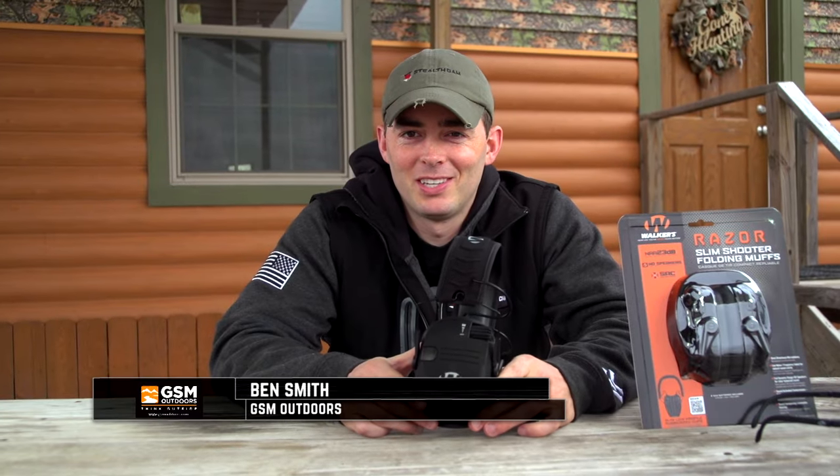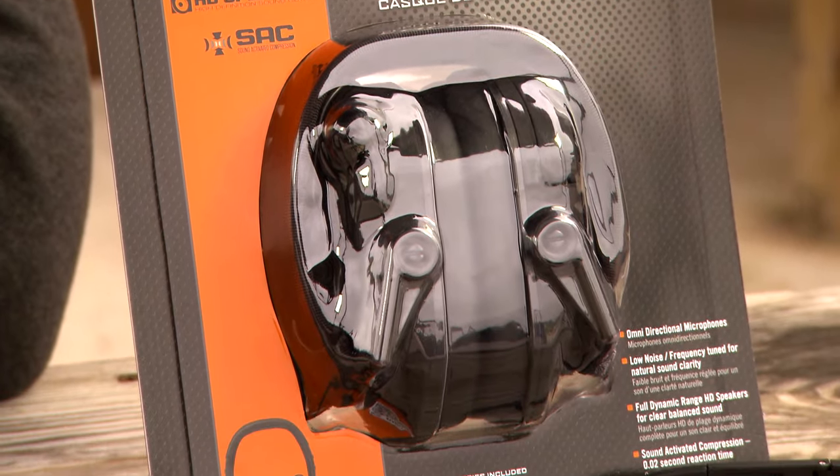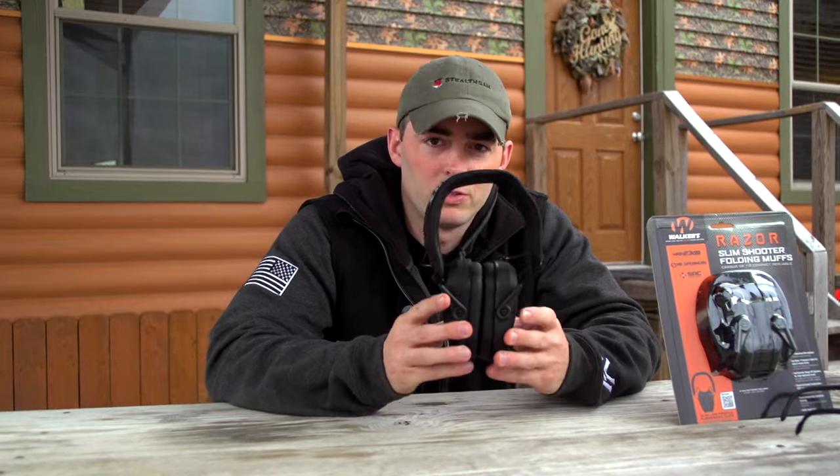Hey guys, Ben Smith here with GSM Outdoors and I am extremely excited to introduce to you the all new line of Razor Muffs by Walkers. Not only are these the hottest new electronic muff on the market, they're also the thinnest electronic muff on the market. The two main things for shooters and reasons why they don't wear hearing protection is the comfort factor and if they're intrusive to their shooting. Well these are very comfortable and they do not get in the way, hence the name Razor Thin series.